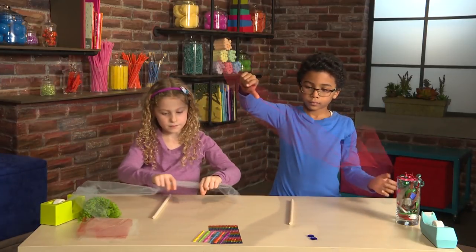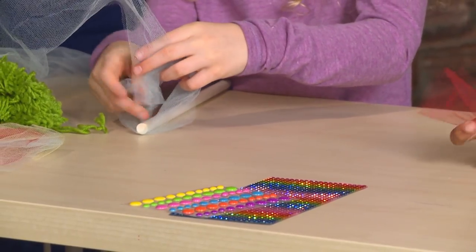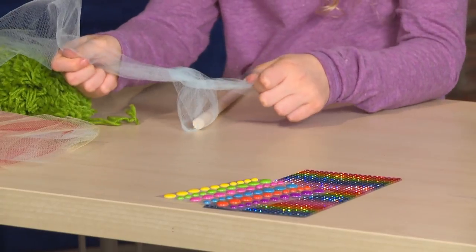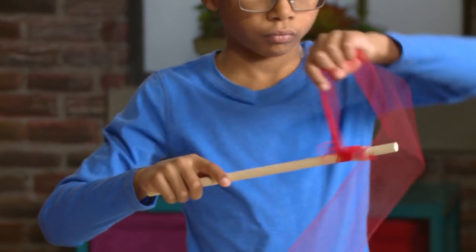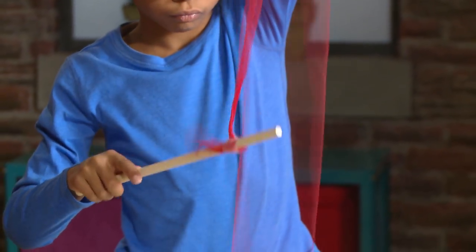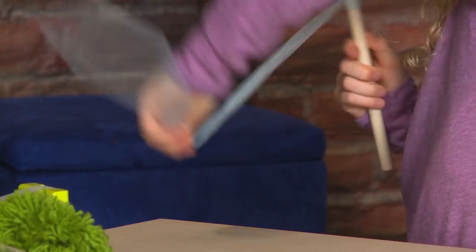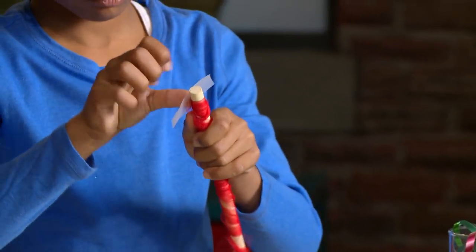First, you tie your tool around the stick. Then you twirl the tool around the stick. I'm adding a piece of tape to hold the tool in place.